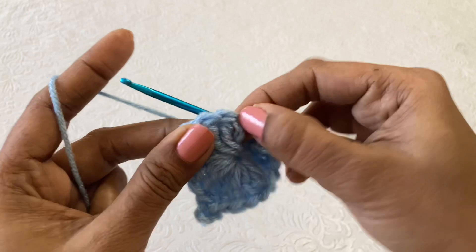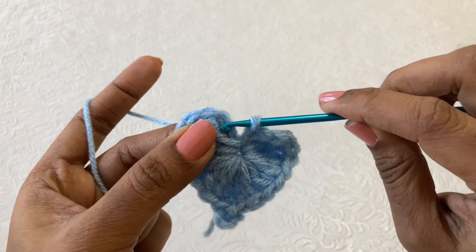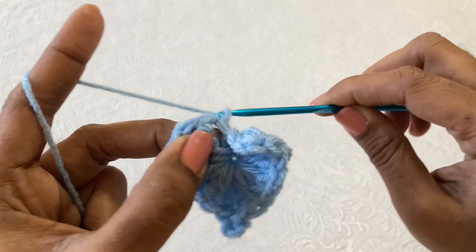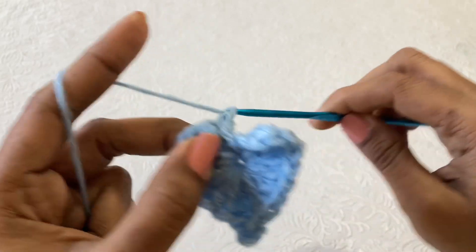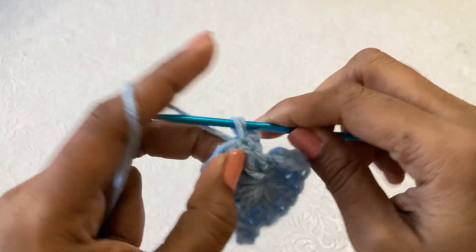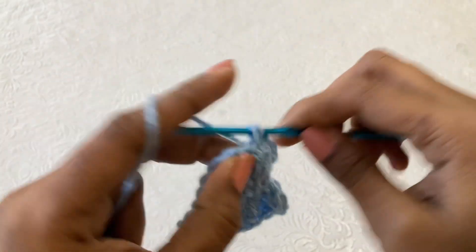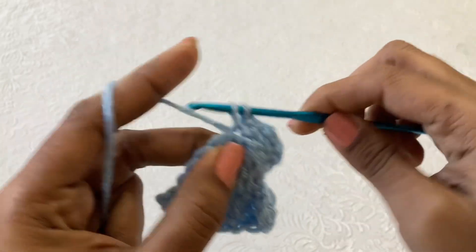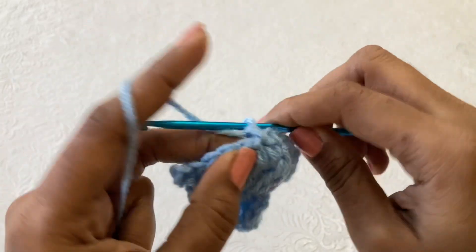Now for the second round, you just take the chain 3 space here, because in this space you have to make the slip stitch. Then chain 1, and in the same space make a single crochet, chain 1. Now you have to make single crochet in the next stitch. Chain 1, the next stitch single crochet, chain 1. This round you have to make single crochet, chain 1, single crochet, chain 1 in every stitch. Don't skip any stitch, till the picot stitch.